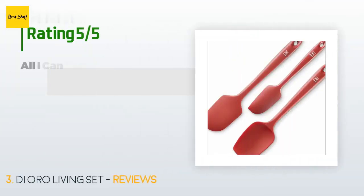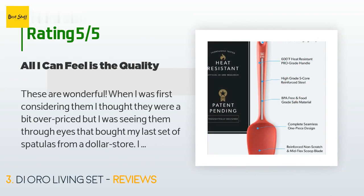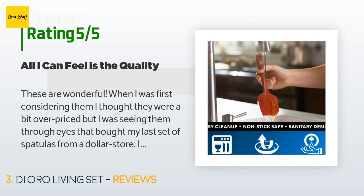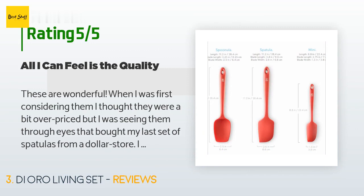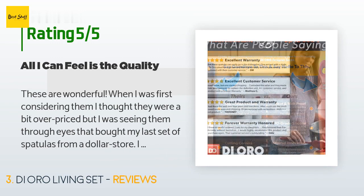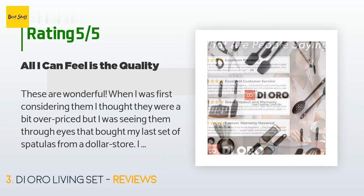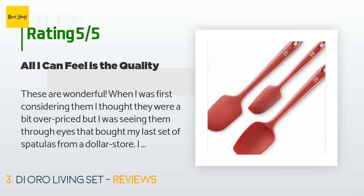This product is rated 4.8 stars from 2,205 customer reviews. A customer said: 'These are wonderful. When I was first considering them, I thought they were a bit overpriced, but I was seeing them through eyes that bought my last set of spatulas from a dollar store. I knew the cheap ones did not hold up well in heat and were hard to keep clean. I was pretty sure the silicone would hold up better, the steel-reinforced handles might give added strength, and the one-piece design offered a utensil that might be easier to keep clean. My older spatulas required disassembly to clean.'